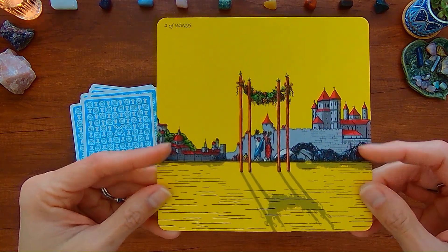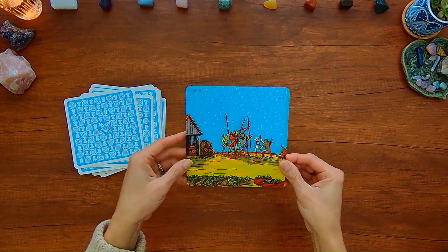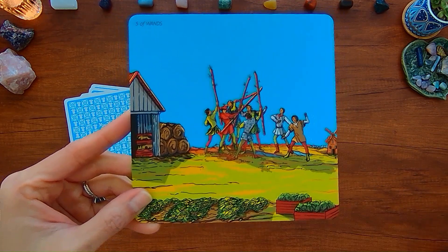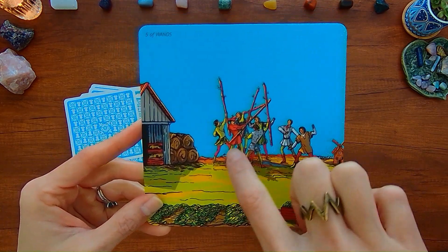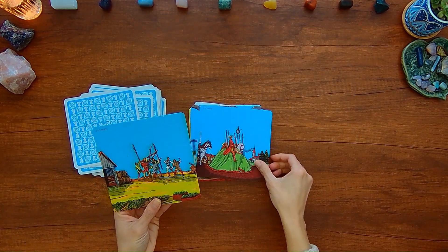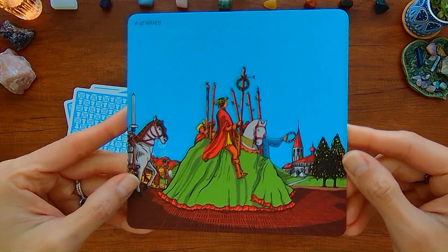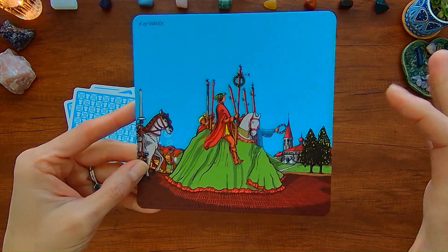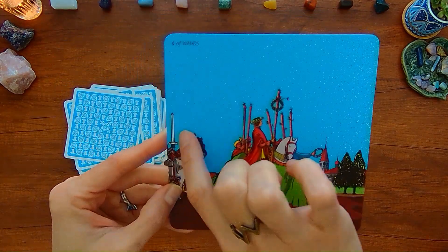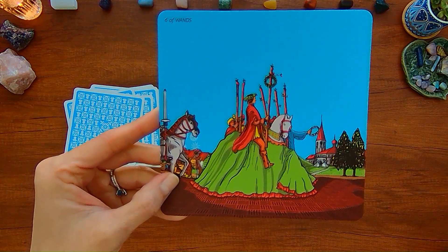Four of Wands — just more of the city in the background. Five of Wands — you've got these people cheering on what I guess are pages fighting each other, and there's a barn area. Six of Wands — more of the city background and even another horse. It almost looks like possibly the Knight of Swords behind.